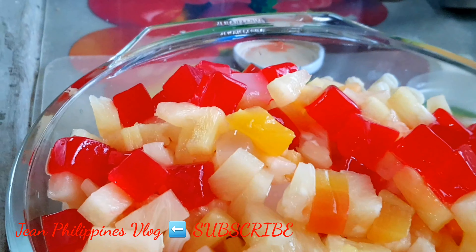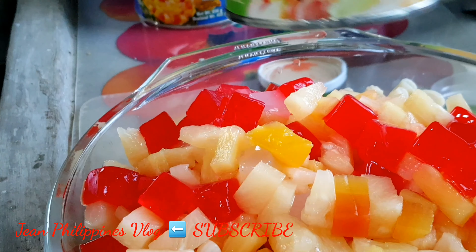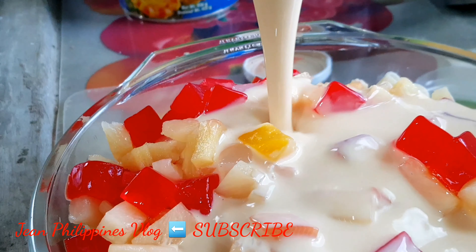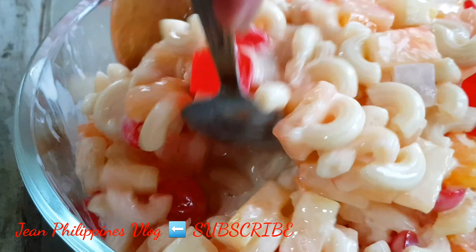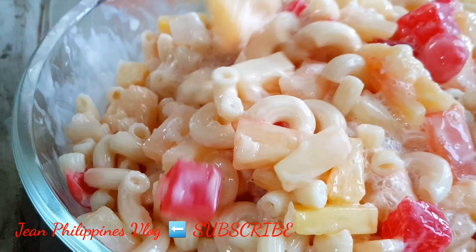We also have mixed fruits — 836g — and we are going to drain them. So we have our mixed fruits in the bowl, then the nata di coco, and now we are going to put the sada cream in. Here we go guys, it's all in.